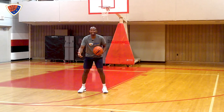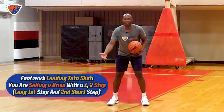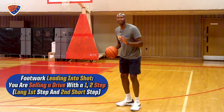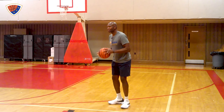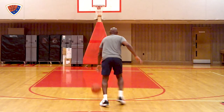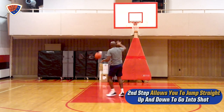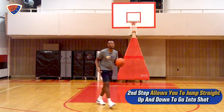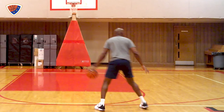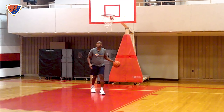You have the separation of distance you want to create to now get into your shot, which is going to be a one-two step-in shot. And why the one-two step-in shot is lethal is because it looks like you're driving to the basket. That defender does not know if you're going to continue to go to the basket to score the ball.